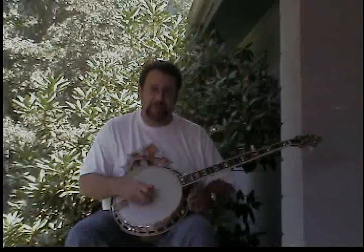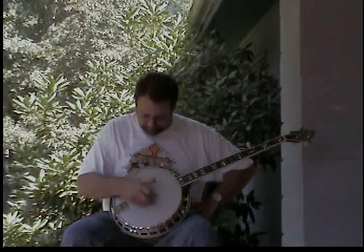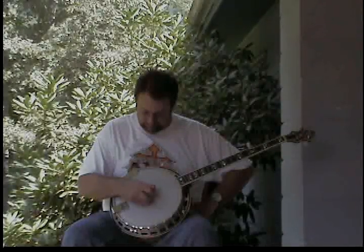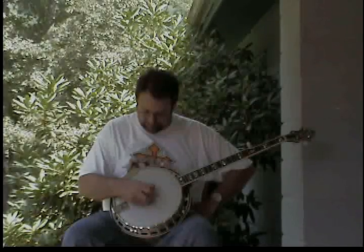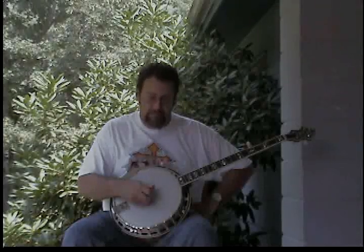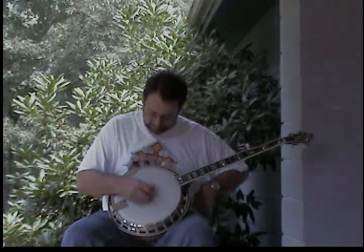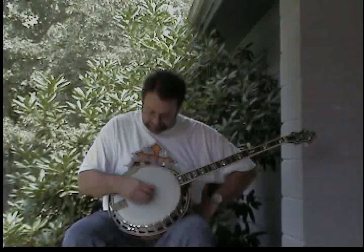I'm going to play this through a couple of times slow. Once you get these down pat, you can alternate between the two different versions — the pinches and then the single string picking — and they'll sound great together.